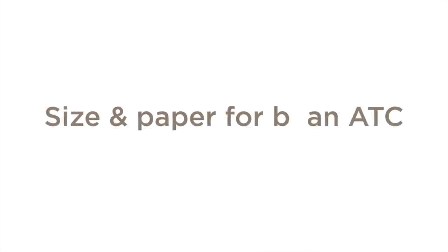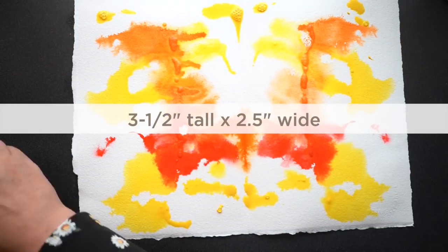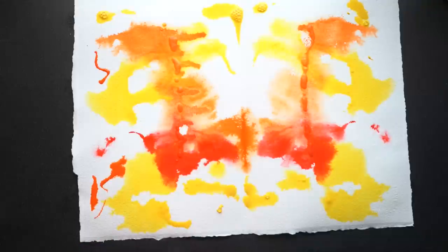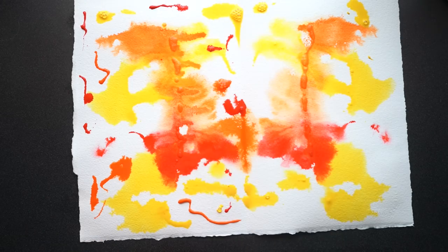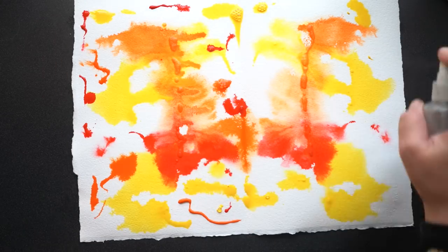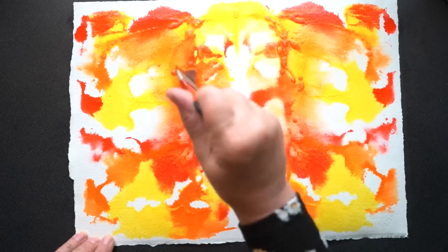The details of an ATC: each one should be exactly three and a half inches tall and two and a half inches wide. You can do horizontal orientations — they don't have to be vertical, but the ones I see are vertical. It's the same size as a baseball card. Most of them are rectangular, but some artists will experiment with arched tops, folding flaps, pockets, all sorts of things.